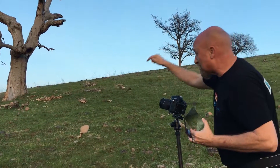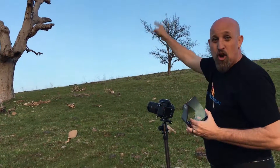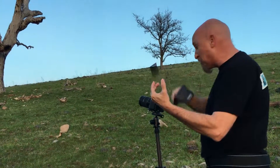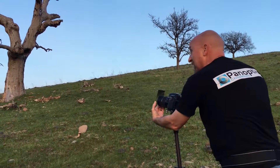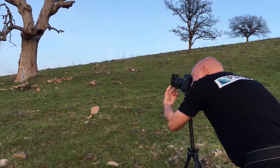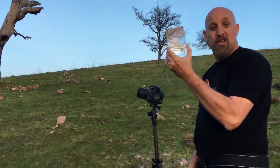The problem is this foreground green grass is probably two stops darker than that sky. So what I have is a two-stop neutral density graduated filter. I'm just going to put this in front of the lens, look inside, adjust it how I want it to be, and snap that photo. It's like putting sunglasses on the top of your camera — neutral density filter, you gotta get one.